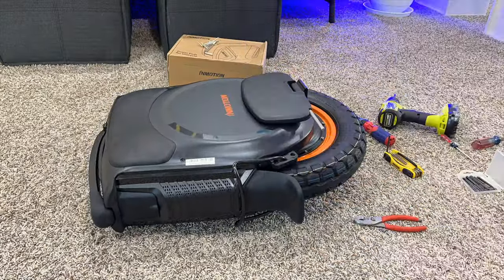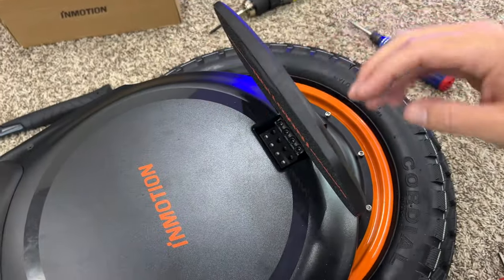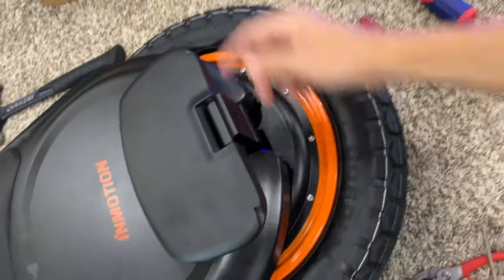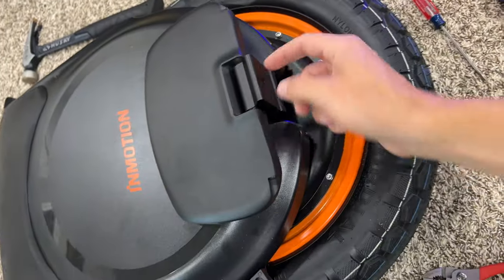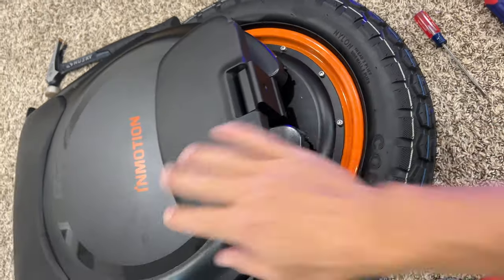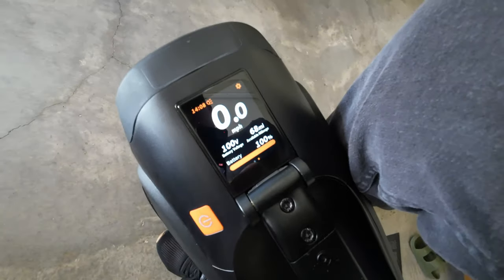I did try accessing these without taking off the pedal and it's just a little bit too angled. Once you know how, it's fast and easy — just get something long, pound out that pin, make sure the screw is in and out. All right, fully charged: battery life 100%, 68 mile range.